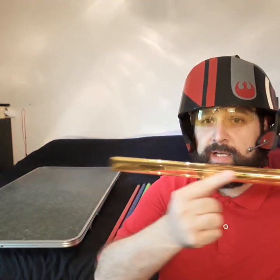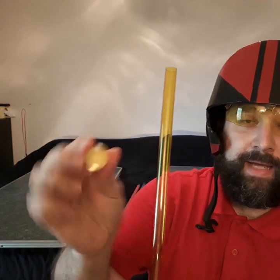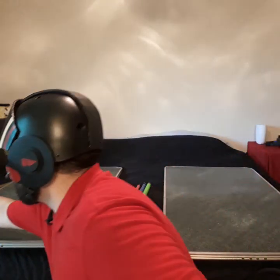So I have just the empty tube and then the tip. And I'm going to show you how to kind of prep this and then add this cellophane. So let me kind of step out here.